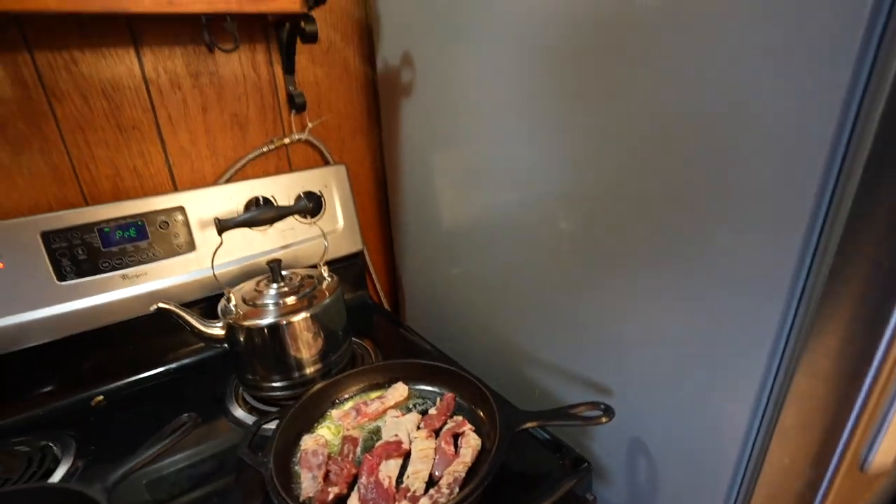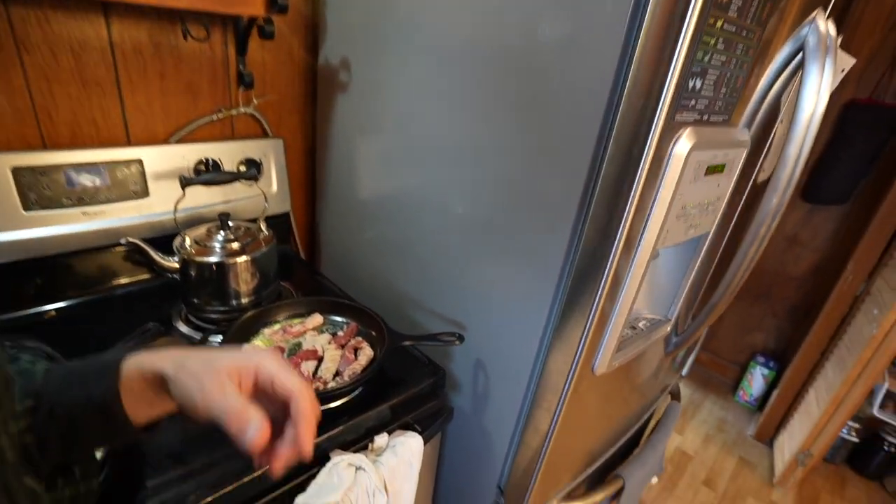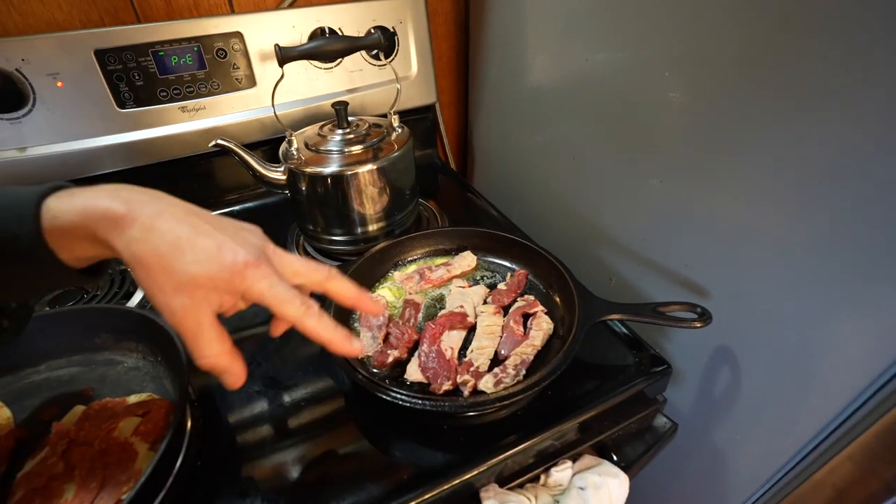We're going to cook some of this flank steak with some butter, salt, and pepper, because all this butchering is making me hungry.